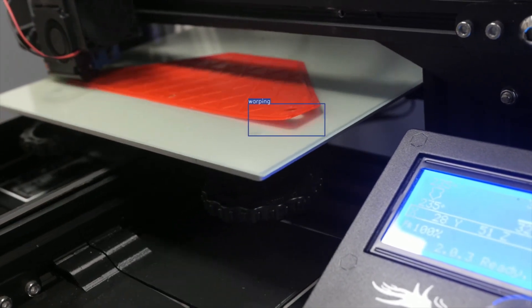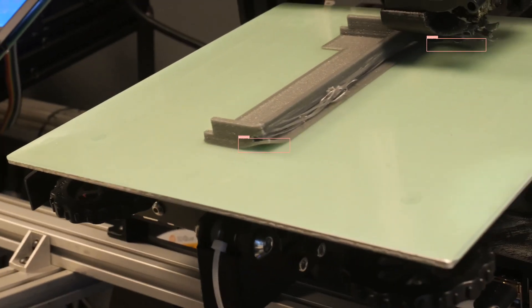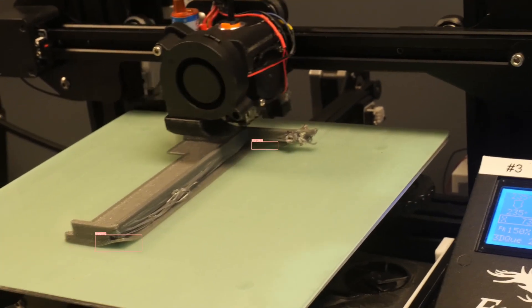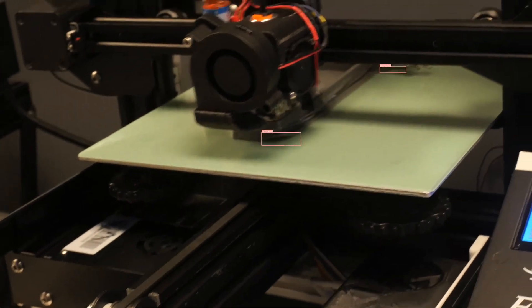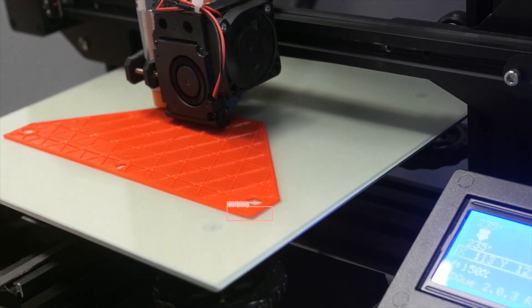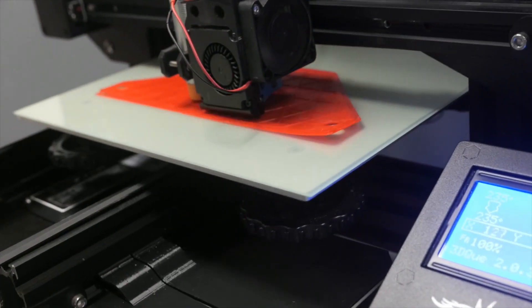Quinly Vision also looks for shadows on the bottom surface of your part. Shadows will usually show up when things start warping, but they don't usually exist on good 3D prints. Quinly Vision doesn't just look at images one by one — it scans across multiple images to find change over time. So if the curling is minor in the beginning but more severe after a few minutes, it'll detect that and consider it warping.